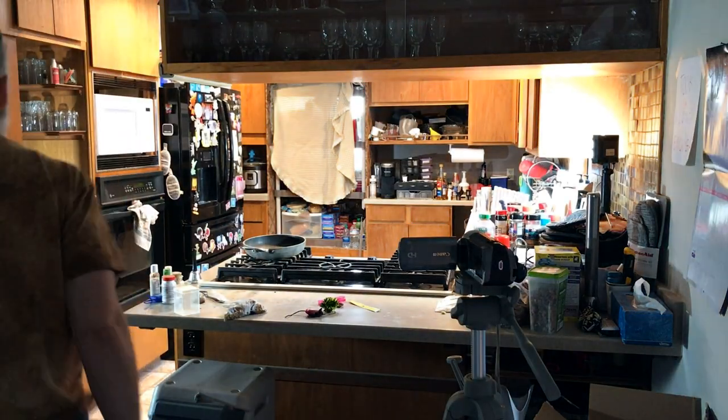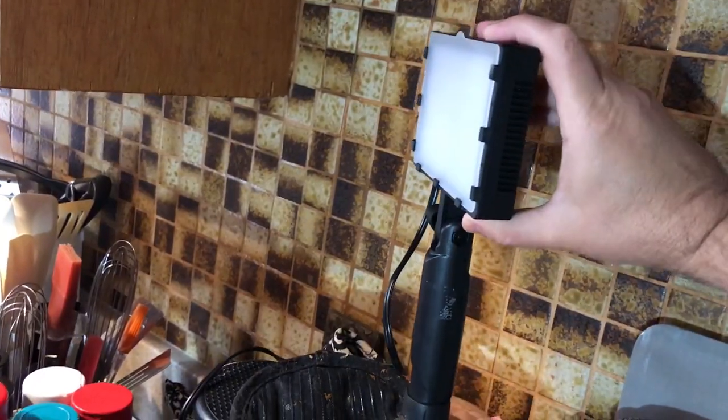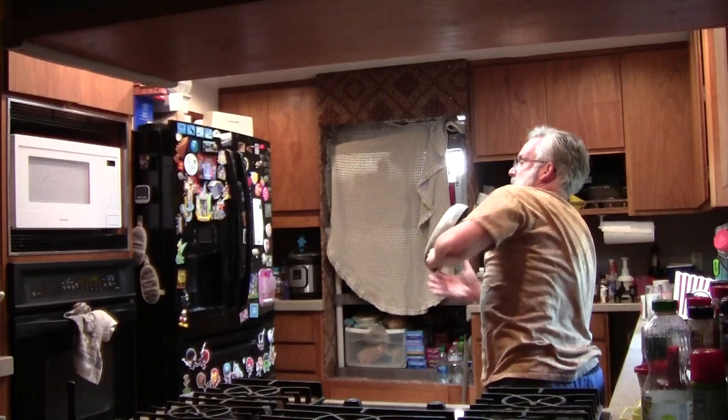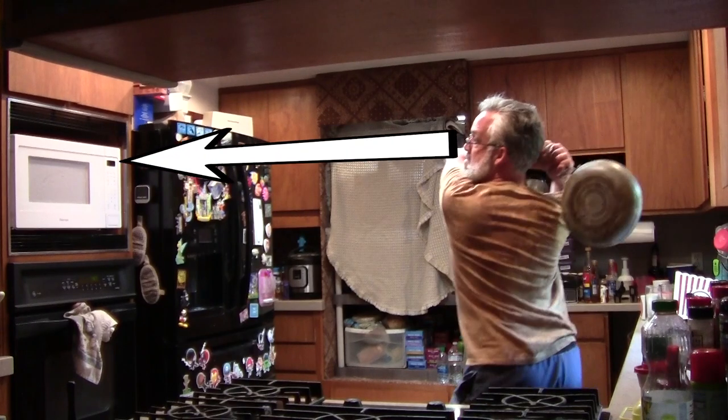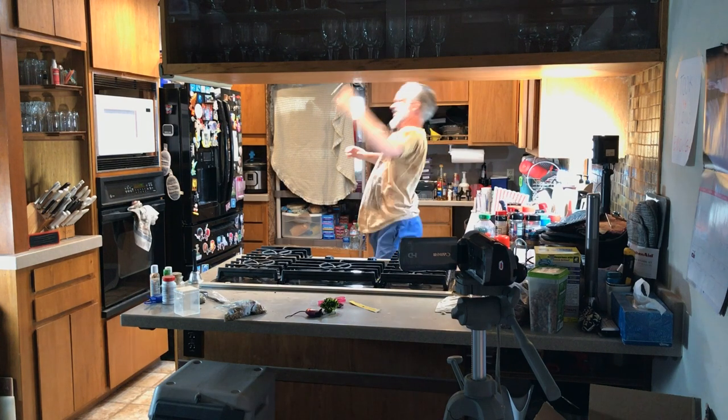First, shoot your live action plate. If shooting indoors, use the same lights you will use when animating. Take time to carefully plan the action, and determine where to look when making eye contact with the other character. Practice the moves and shoot lots of takes so you have plenty of choices.